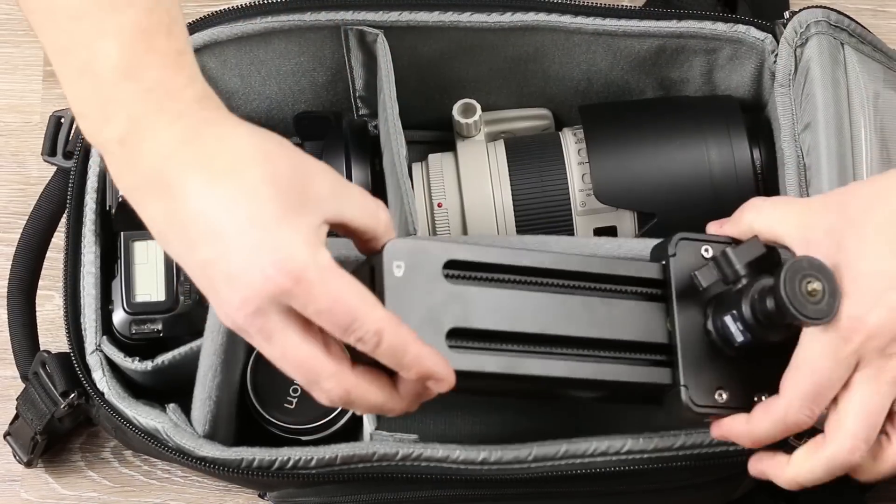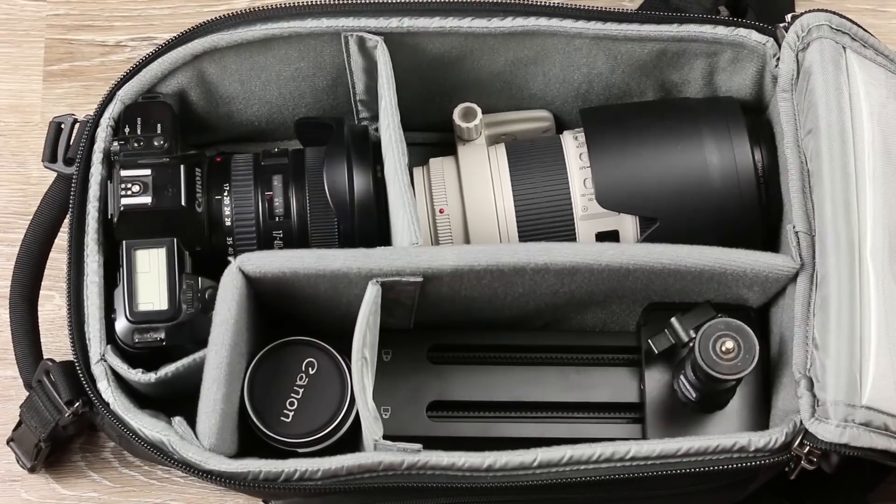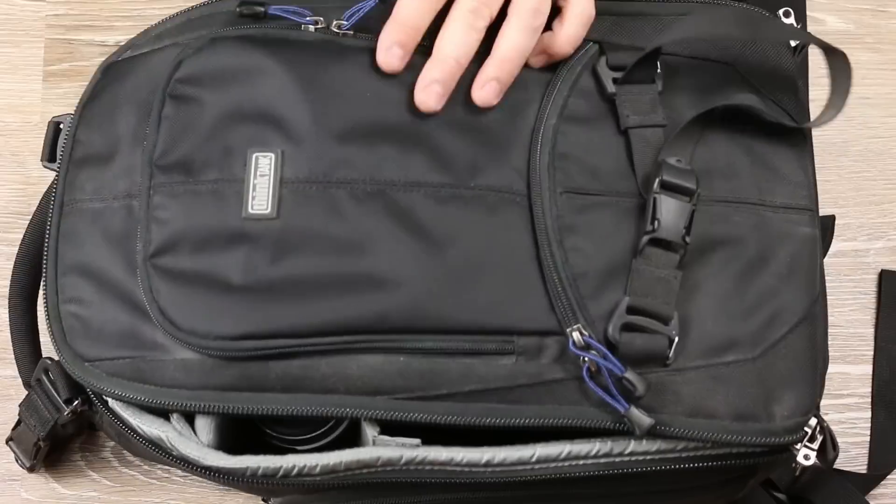Another great feature is its size. It's about the same size as a large camera lens and fits into a bag nicely.